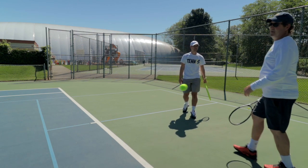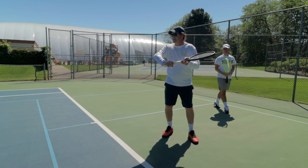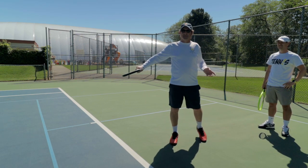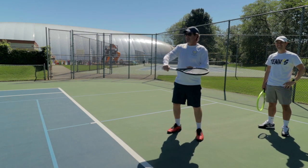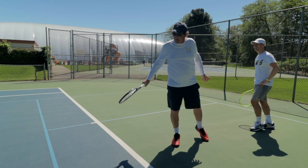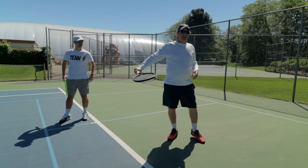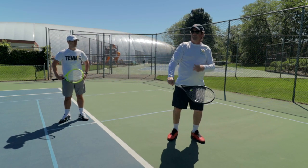One more thing: your right elbow. A lot of people lift their right elbow up, and when you do that you can see the racket face opens up — and you'll pop the ball up. Keep the elbow down. Keeping that elbow down keeps the racket face squared up. By opening the racket face you're popping it up, so focus on that right elbow.